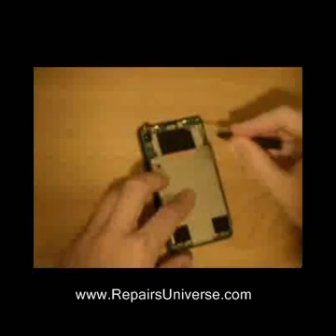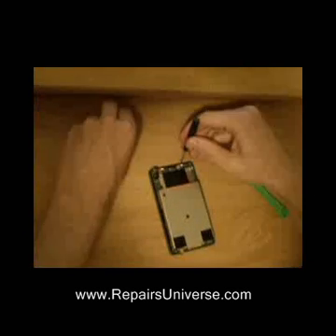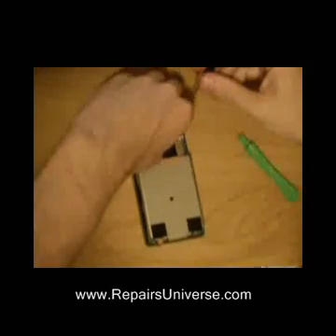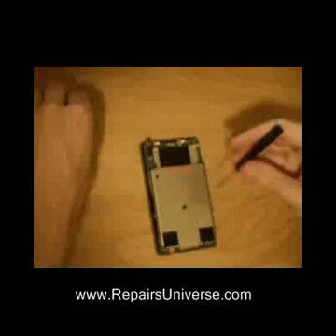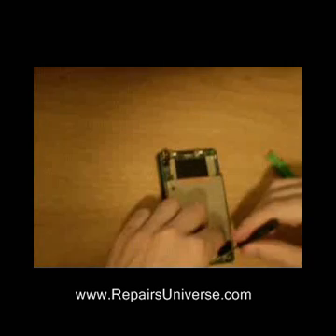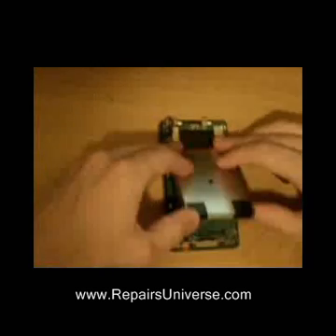Once done, there are four screws to remove, two at the top and two at the bottom. Now all the screws are removed, you can carefully lift up the hard disk.